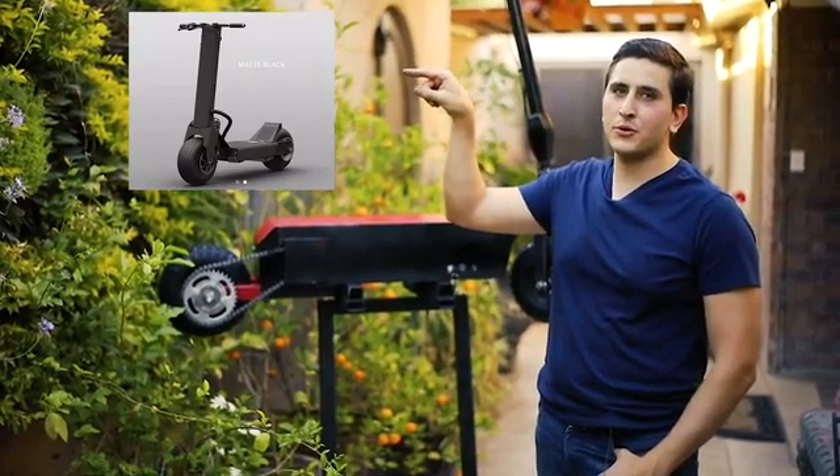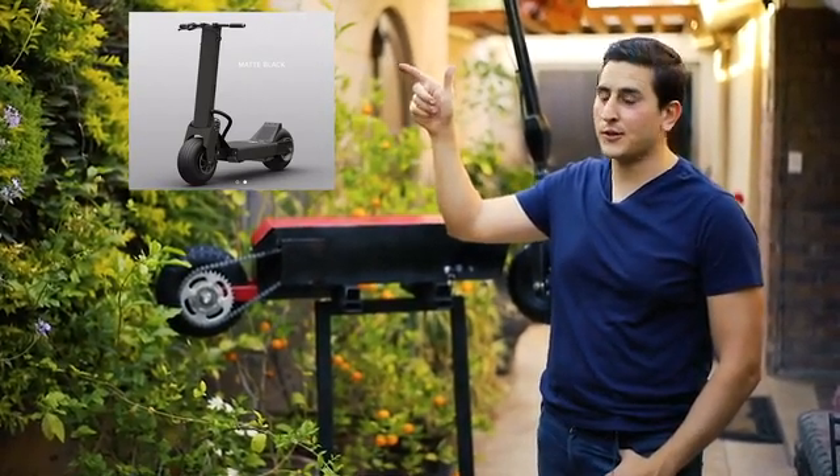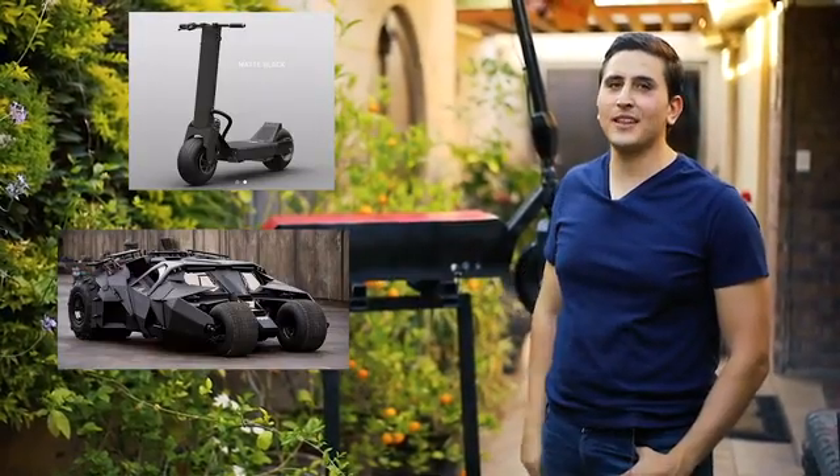I wanted to build a scooter that looked like the Electric Rover — one of the best scooters out there, but it's also around $6,000. So you get the idea of the design direction I was going for.